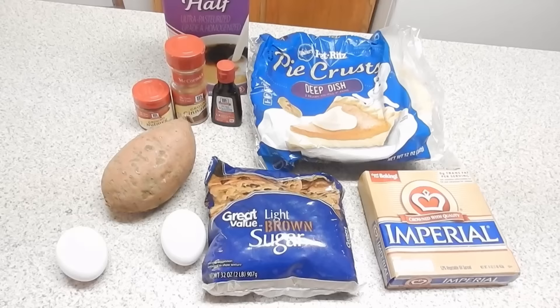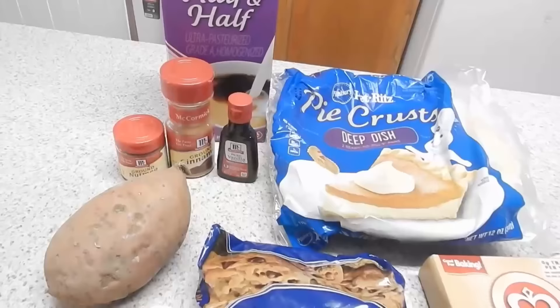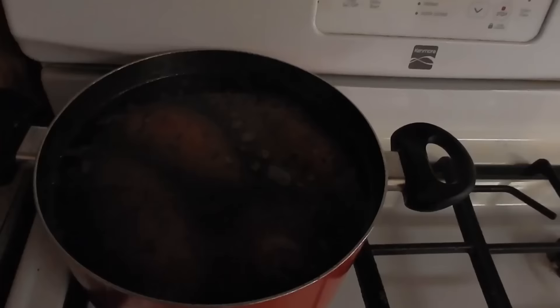I start by preparing all of my ingredients and laying them out. Here's everything that you're going to need — minus the vanilla, not really sure why I had that out. And then you're going to go and boil your sweet potatoes for about 45 minutes until they're nice and tender.